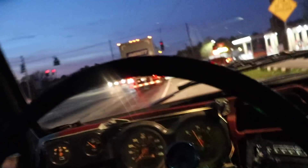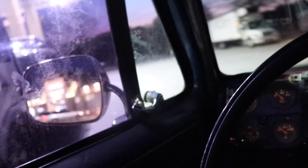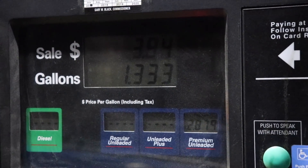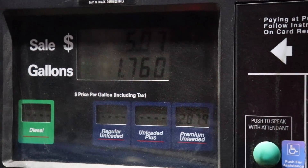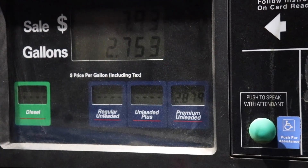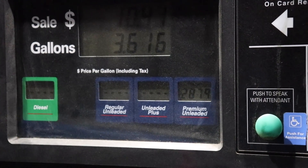All right, back at the station — time to fill it back up and see how much gas we really used. We even got the same pump — how's that for accuracy? We got the number, so let me head back to the house and we're gonna do the math.